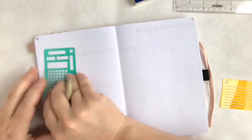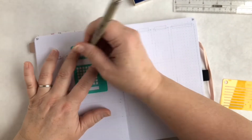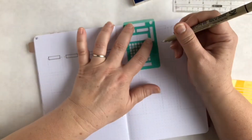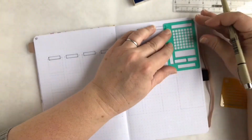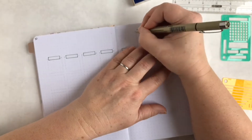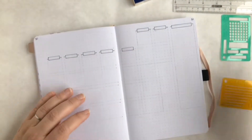Hey everybody, this is Wendy from Wendolonia coming at you with a March 2019 Plan With Me video. I've been bullet journaling for a long time since around 2013 or 2014, but it's really only been recently that I've kind of taken up the idea of doing pretty bullet journaling.